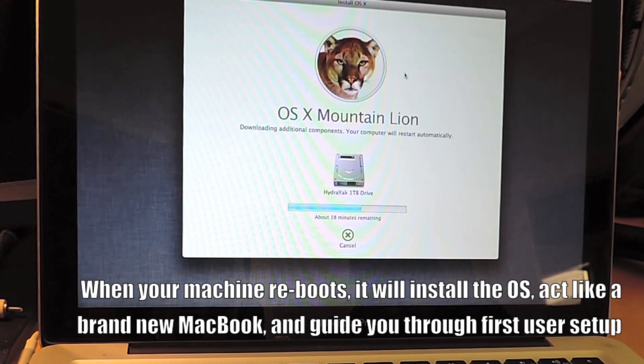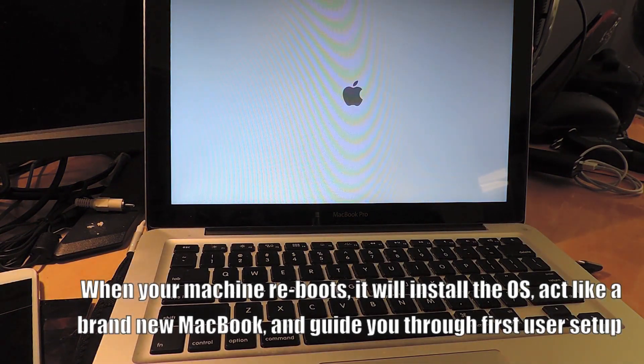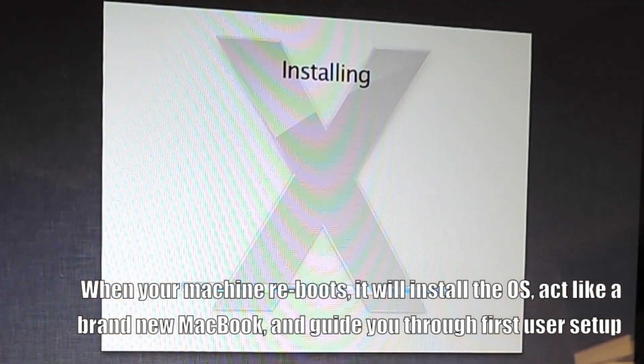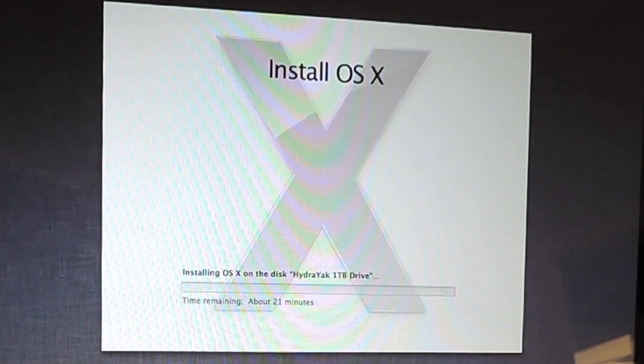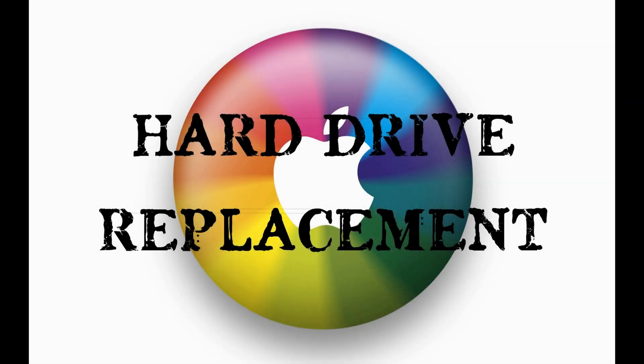Let me know if you have any questions. I hope you found this video informative. This is an awesome way to upgrade your machine and not pay ridiculous prices through the Genius Bar at the Apple store. Like I said, they would charge you $200 for this kind of work, and you can buy a brand new hard drive for $50 to $120. Thanks for checking out the video — have a great night, I'll see you next time.